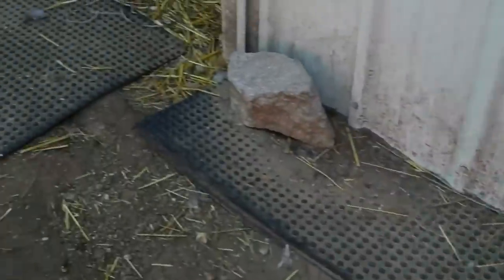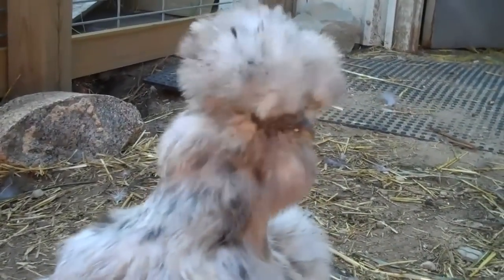I have all this stuff up against here because I had raccoons dig into my pen. And I let them out to free range.